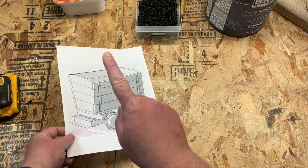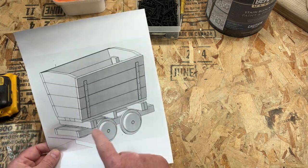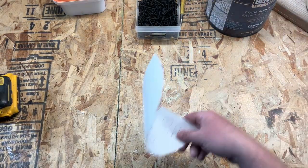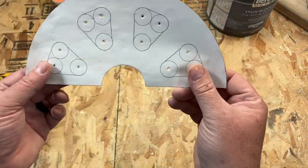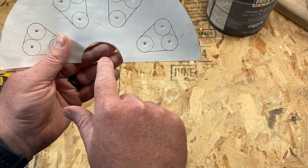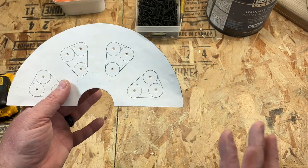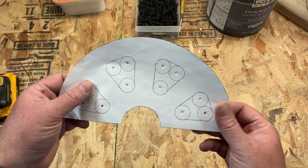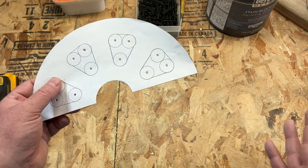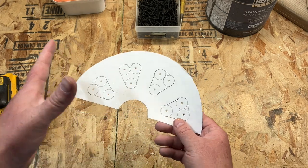The first thing we're going to need is to build the wheels, which believe it or not is the hardest part of this whole build. In the template you'll find a sheet drawn in such a way that you'll have a center point on it. You have multiple ways of assembling this based on the tools you have — I'm going to go over both so if you don't have access to the same tools you at least have a fighting shot of making it work.